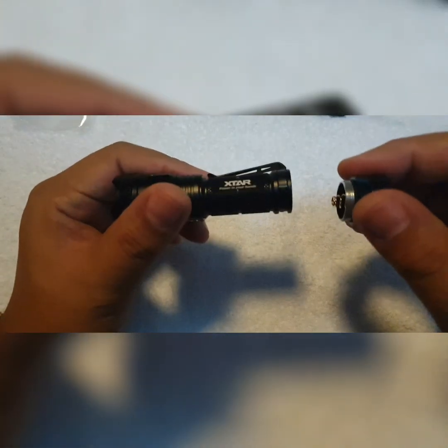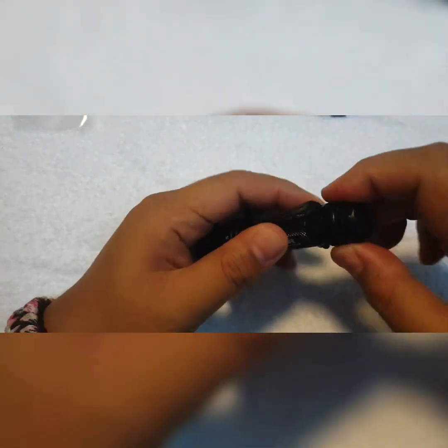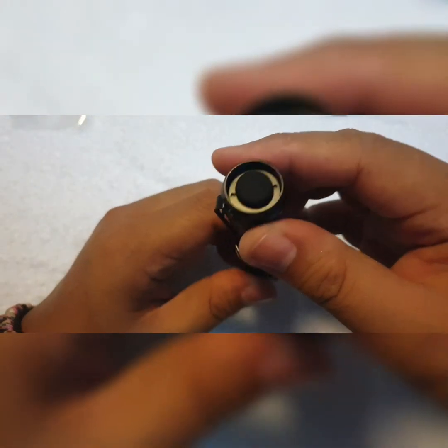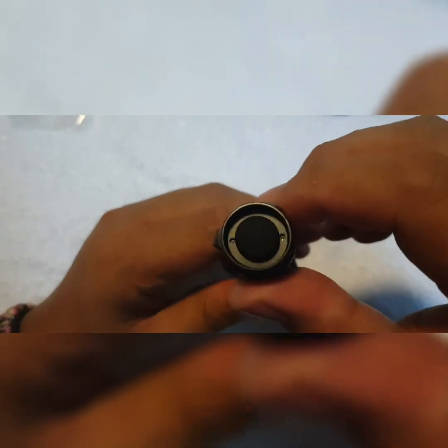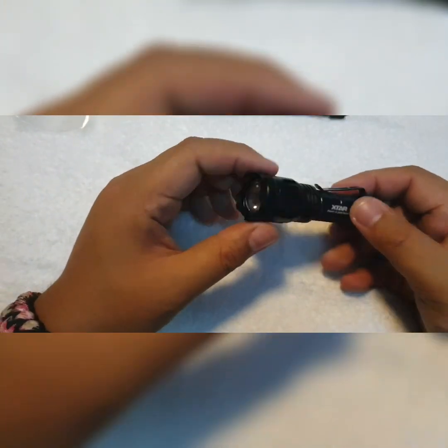We have some lube on the threads but not that much. I'm using a 14500 battery, so let's put one in and close it up. There's an audible click when you press the rubber boot — it's quite sturdy with a dotted pattern for a good grip. Let's proceed to the operation of this light.